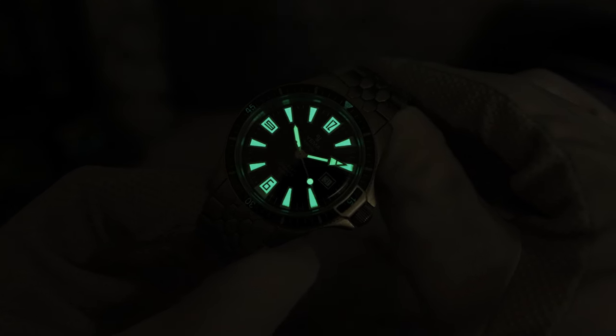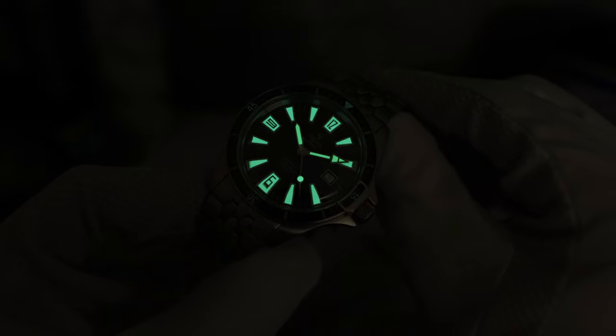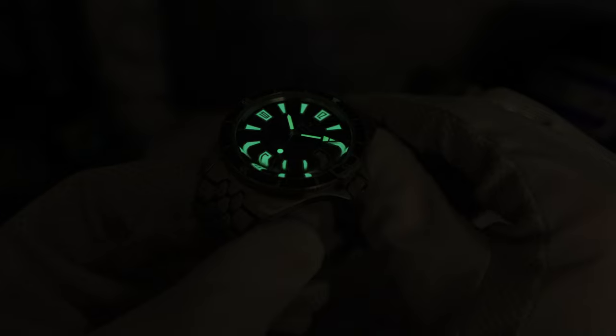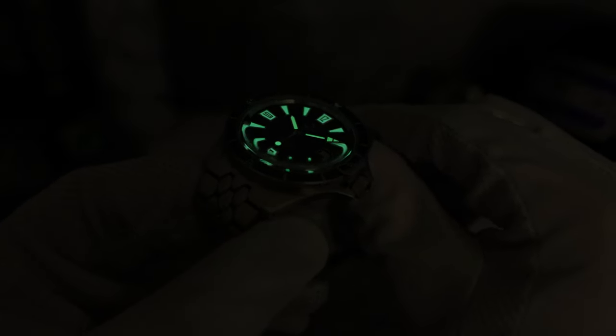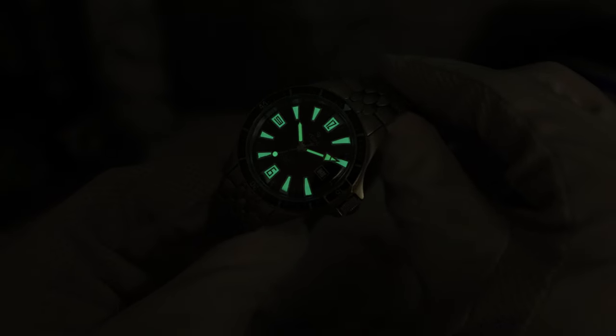There is the C3 Super-LumiNova. Even with the faux patina treatment, it's pretty good. Look at that distortion with the boxed sapphire and the lume — gorgeous. It's not as strong as C3X1, but still pretty decent.